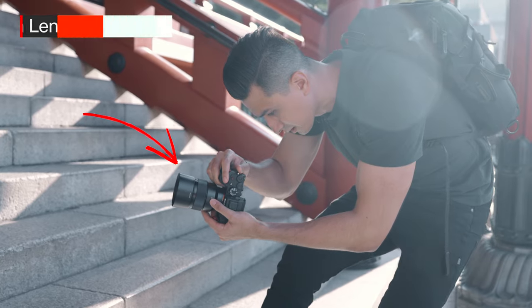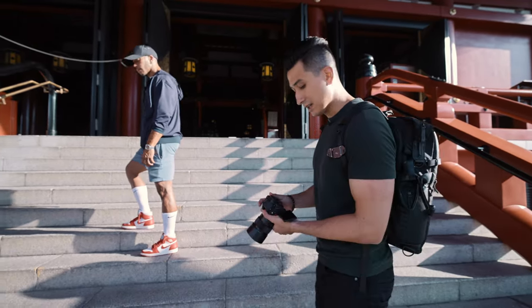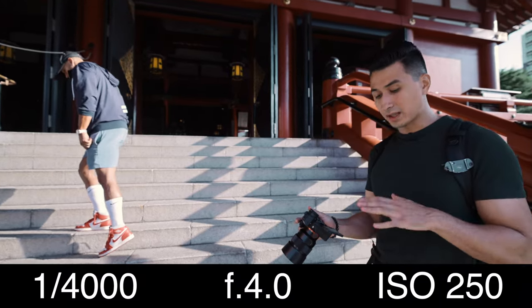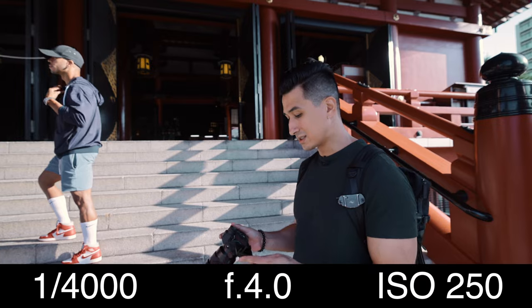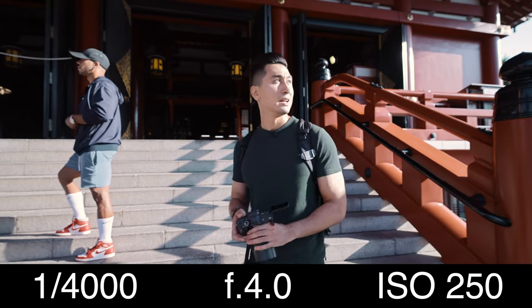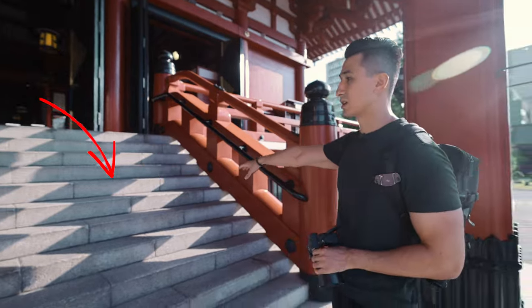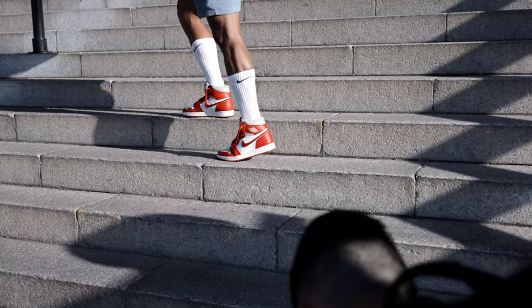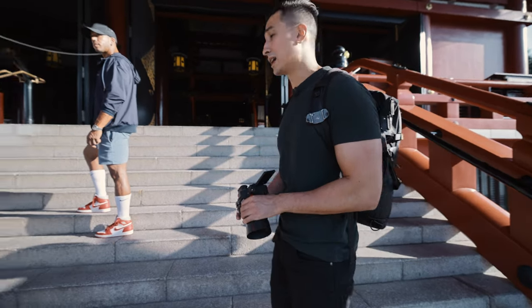For this shot, I'm getting him to have one shoe up on the top step and then one shoe hanging down. For the settings, I'm going aperture F4.0, shutter speed 1/4000, and ISO 250. I'm really playing with the shadows here because as you can see on the steps, there are a lot of cool shadows. We're going to position the main shoe in the actual light.